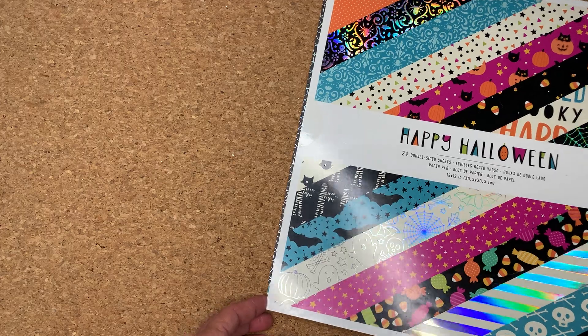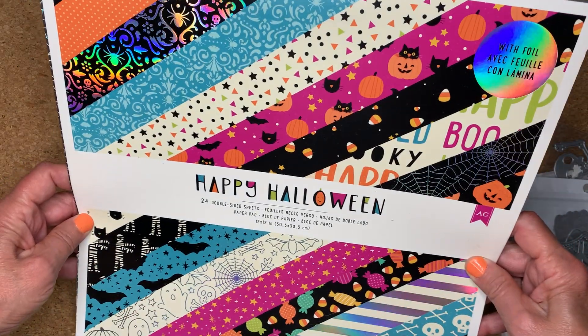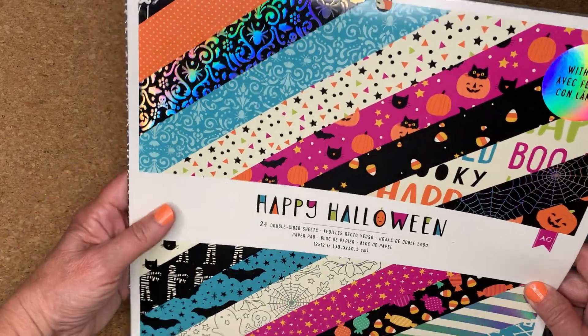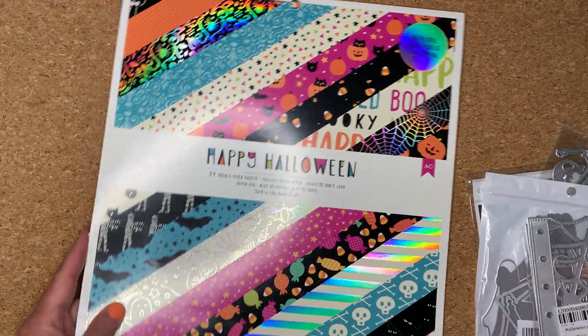What I have for you today is an altered composition book and it's a Halloween theme. I just want to show you first, real quickly, some of the products that I used. This paper set is called Happy Halloween, it's from American Crafts, and it's a wonderful paper set with nice colors.